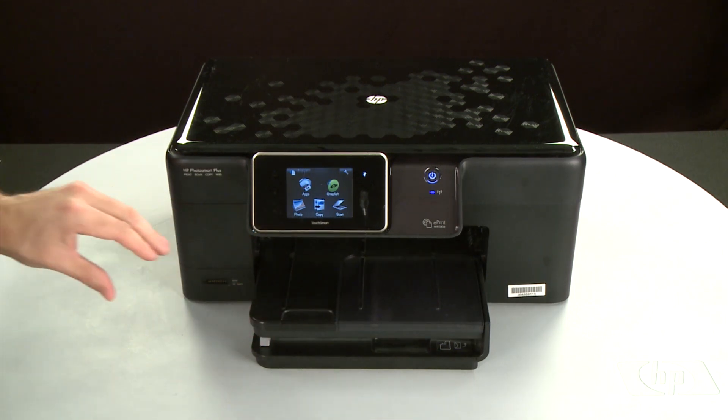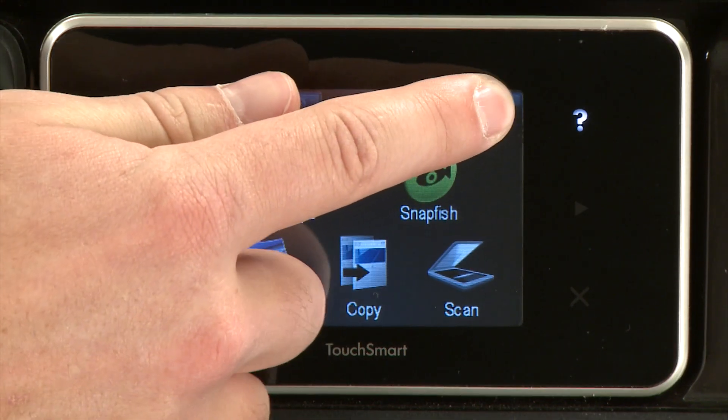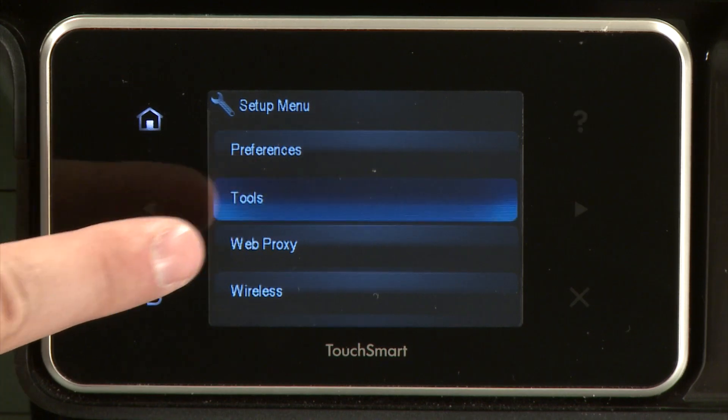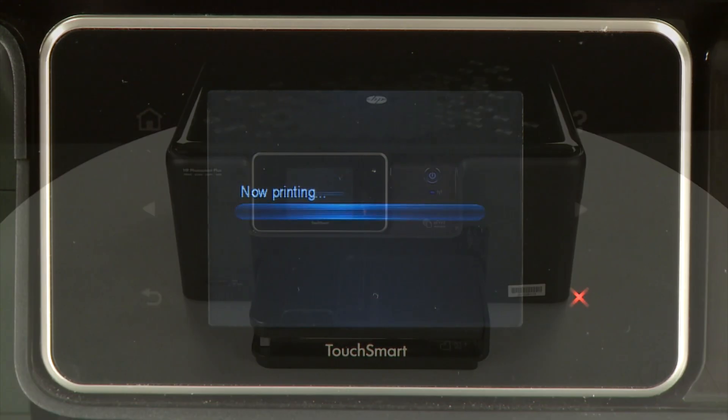Lower the output tray. On the control panel, touch the Setup menu icon. This icon looks like a small wrench. Touch Tools. Then touch Printer Status Report. The test page prints.